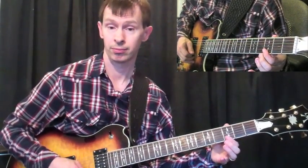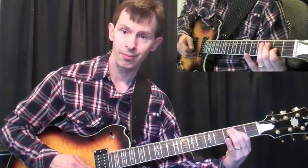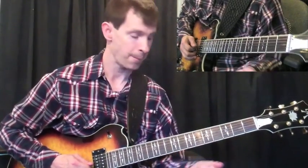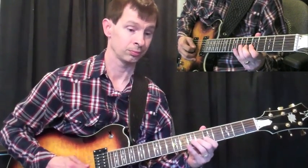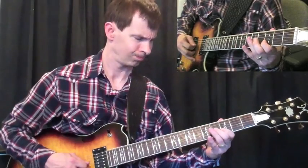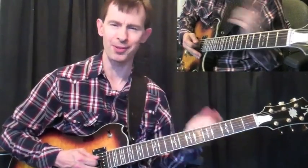Here it's just going to be the 3rd fret on the 1st string, 3rd fret on the 2nd string, 4th fret on the 3rd string, 5th fret on the 4th string. Then I slide from fret 2 to 4 and back to 2 on the 3rd string. Real slow — okay, there it is. Playing it slow it may not have been quite note for note, but it was very close — maybe note for note.